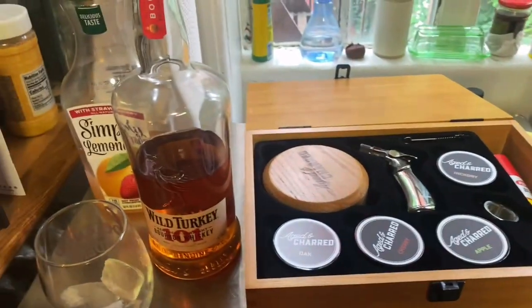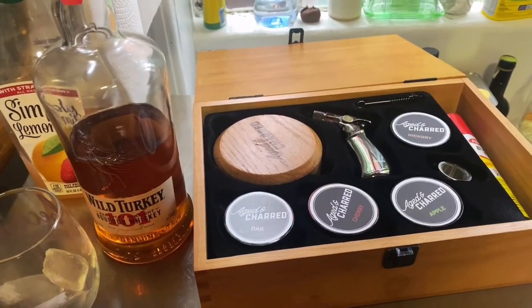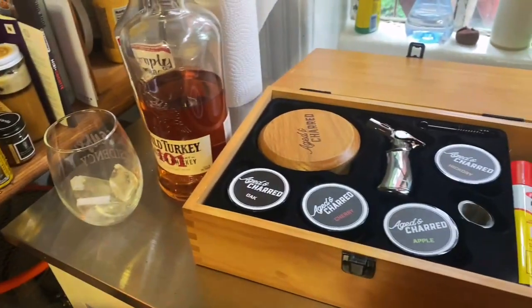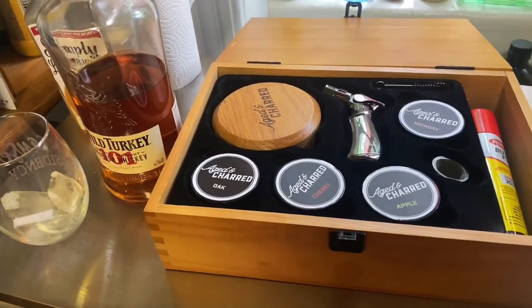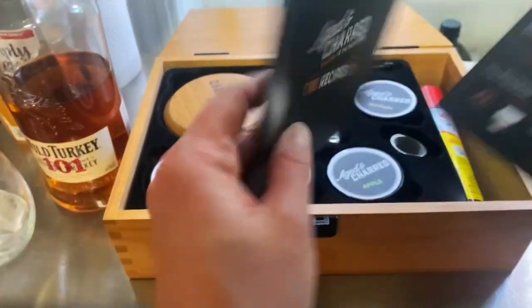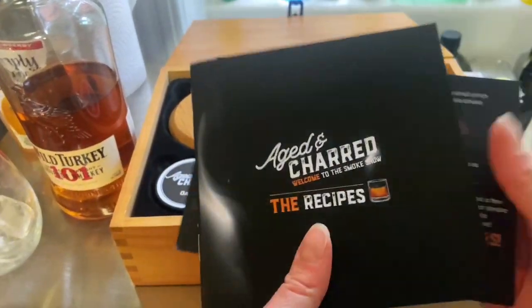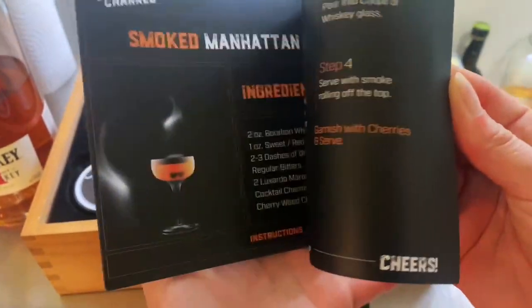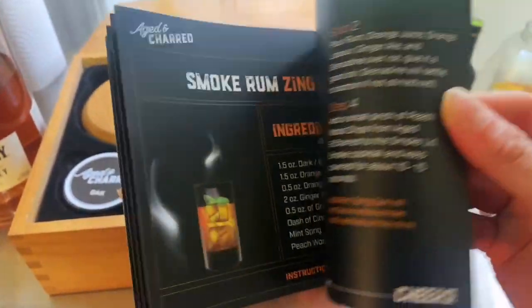I got this really cool cocktail smoker kit from the brand for my honest opinion, and I made this video to show you how I use it. I went over the recipe book and honestly these all look great, but I don't have all the ingredients for any of them.